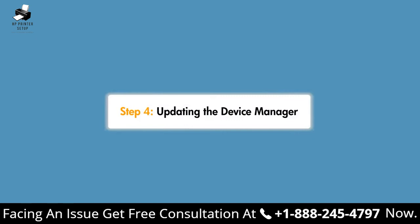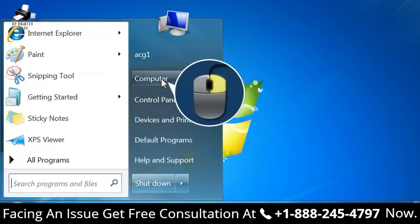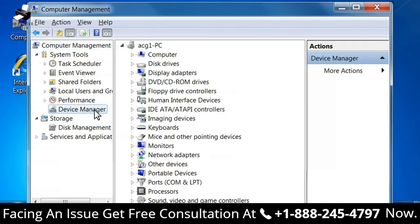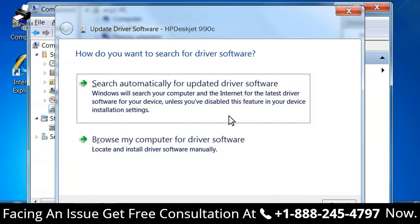Now that you have configured the printer driver, you need to update the Device Manager. From the Windows taskbar, click the Windows icon, right-click Computer, and then click Manage. The Computer Management window opens. In the left pane, under System Tools, click Device Manager. A list of installed devices shows in the right pane. Right-click your printer in the Other Devices list and then click Update Driver Software. A dialog box opens to locate the driver software.